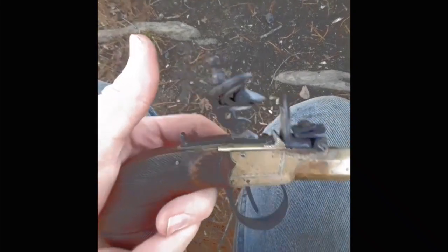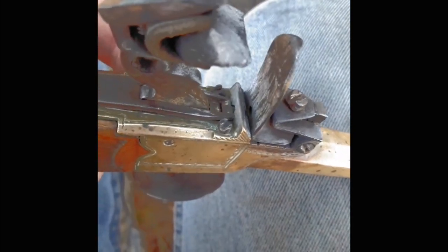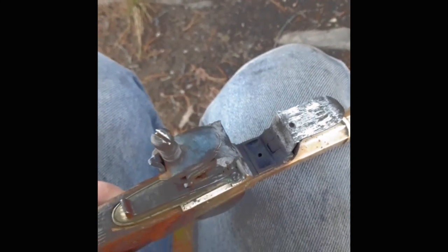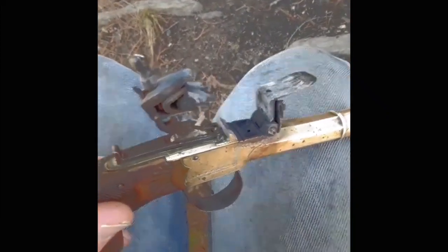A unique feature that I thought was pretty cool — if I can show you — is it actually has a thumb safety. It has both your traditional half cock like most flintlocks, but it also has this which will push up and go up and underneath the notch. And originally it had a spike that went through that into that little hole. It probably served two purposes: keeping the gun from firing and also keeping your frizzen from popping open and getting powder all over your pocket.